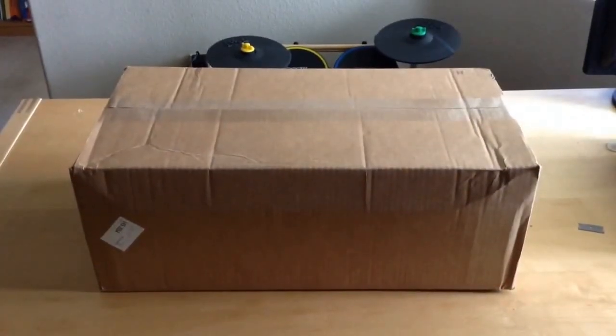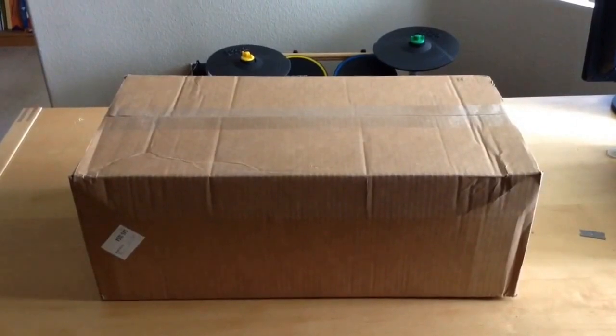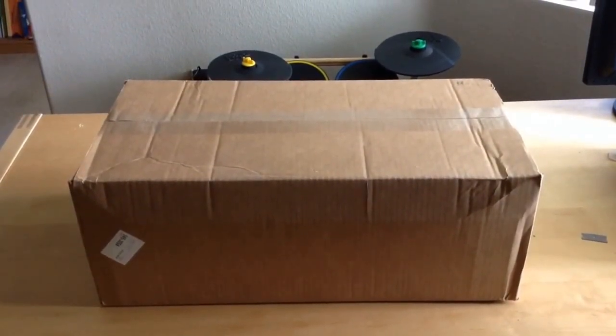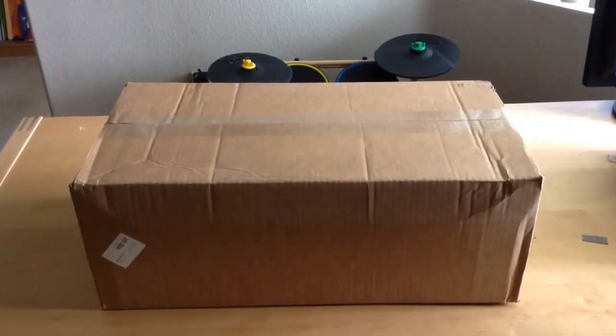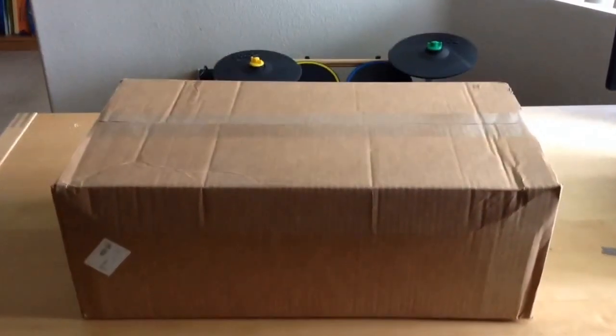Yo what's up everybody, this is your man Jay Rees. Just got my package today of the new Complete 9 Ultimate. Figure I'd do an unboxing and an install for y'all. So let's get cracking, let's get to it.